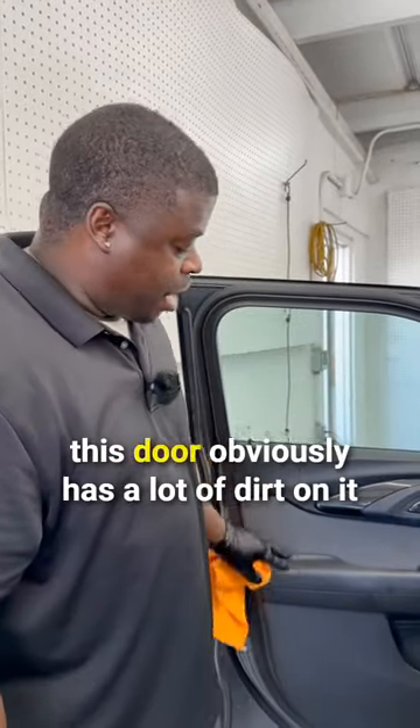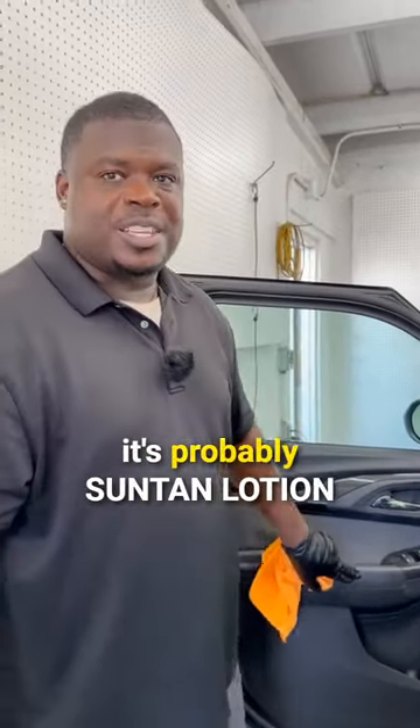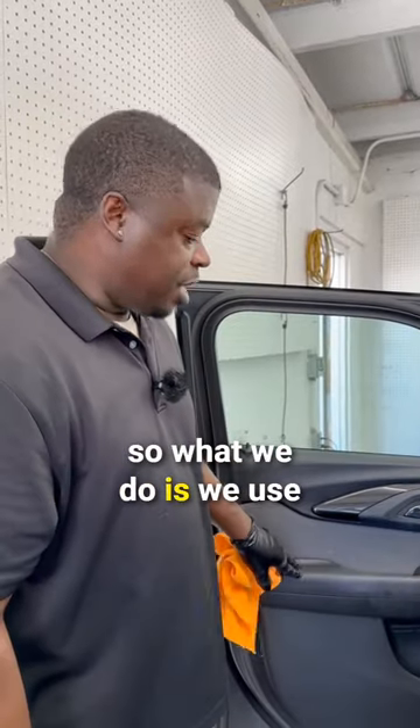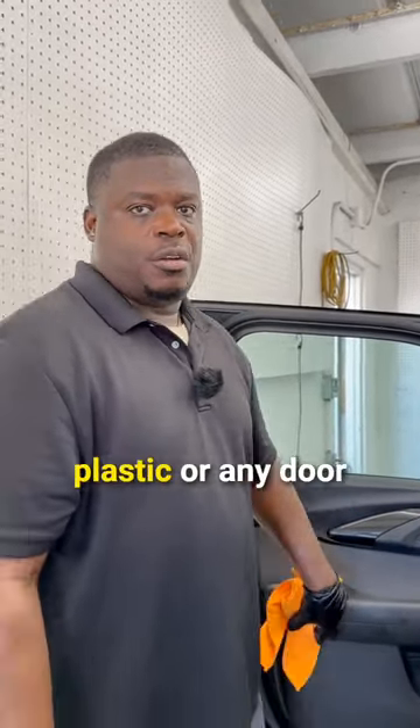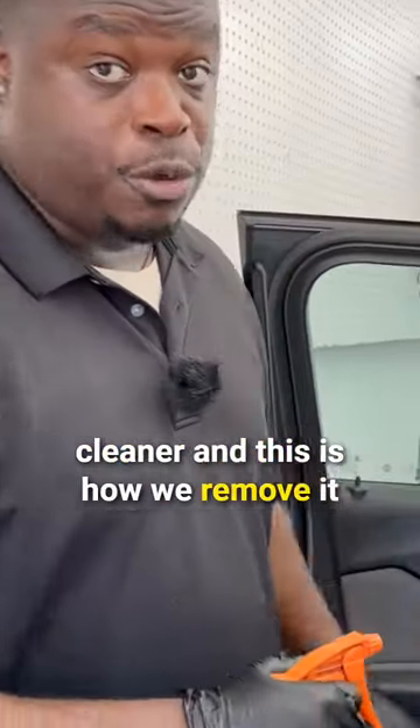This is part of our interior cleaning. This door obviously has a lot of dirt on it — it's probably suntan lotion. So what we do is we use leather and vinyl cleaner. It's not going to do any damage to the vinyl, plastic, or any door. This is our leather vinyl cleaner and this is how we remove it.